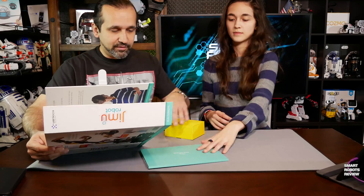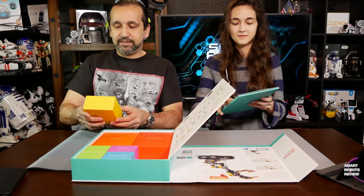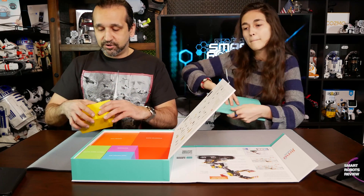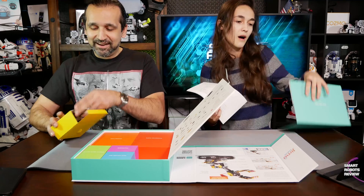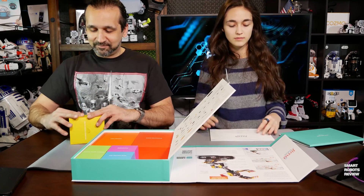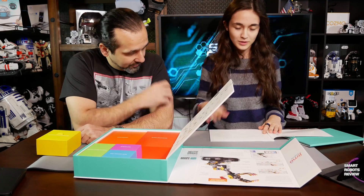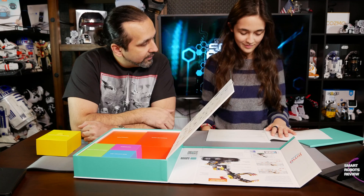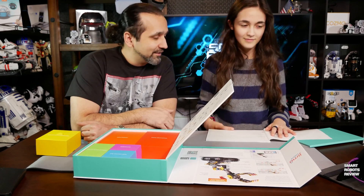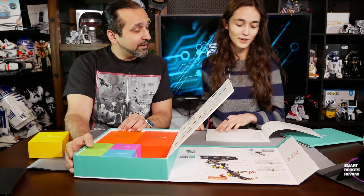Let's take a look. You want to look at the manual? This is the recharging power adapter — pretty standard. The manual has multiple languages: French, what looks like Mandarin, Korean, and some other languages including possibly Arabic.